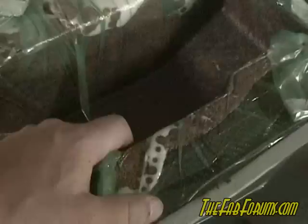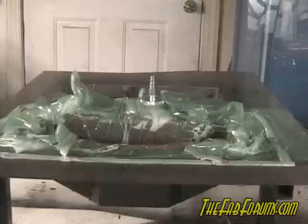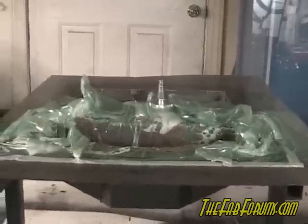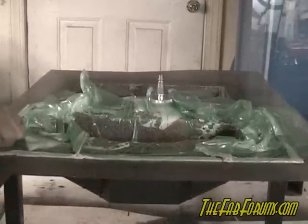Basically everything's hardened. Vacuum bagging sucked everything in, the resin's kicked and it's hard. What I also did was put a little heat on the back side of the mold — since this is a steel mold — and heated the whole part, which allowed it to kick a little faster. If it's like the last one it wasn't too bad to peel out.